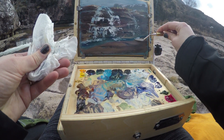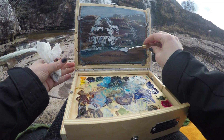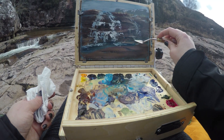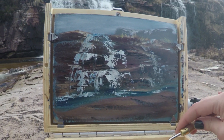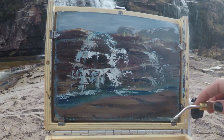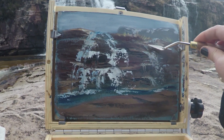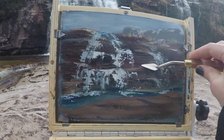A little too much white, so take some of that off. Okay, well it's almost done and this has been so much fun. I do need to add a little bit of highlight to the foreground rocks, but I wanted to make sure I got this in before it rained — because you just never know in this spot. It's already snowed once and started sprinkling.